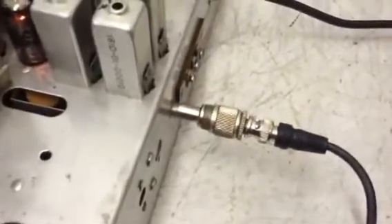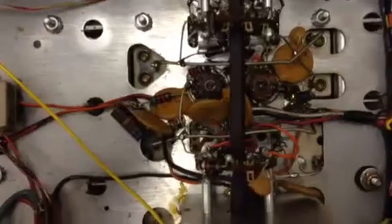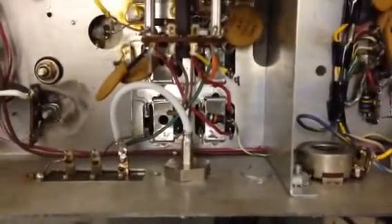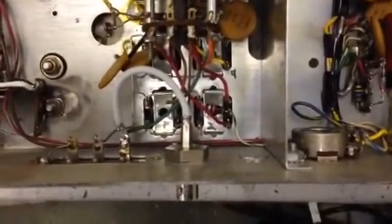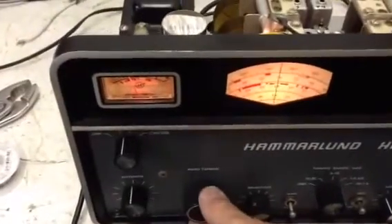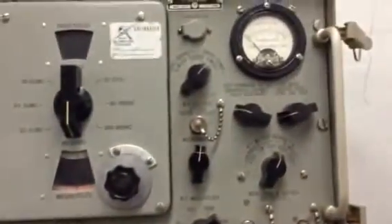I've got one more thing to do before putting it back in the case. There's a jack back here that needs to go, and I'm going to put in an SO-239 or maybe even a BNC female jack so that it'll mate with the rest of my equipment. There's the BNC fitting, which should make connecting communications gear a little bit easier. Putting in one megahertz at half a microvolt — looks very good. Back in the case she goes.